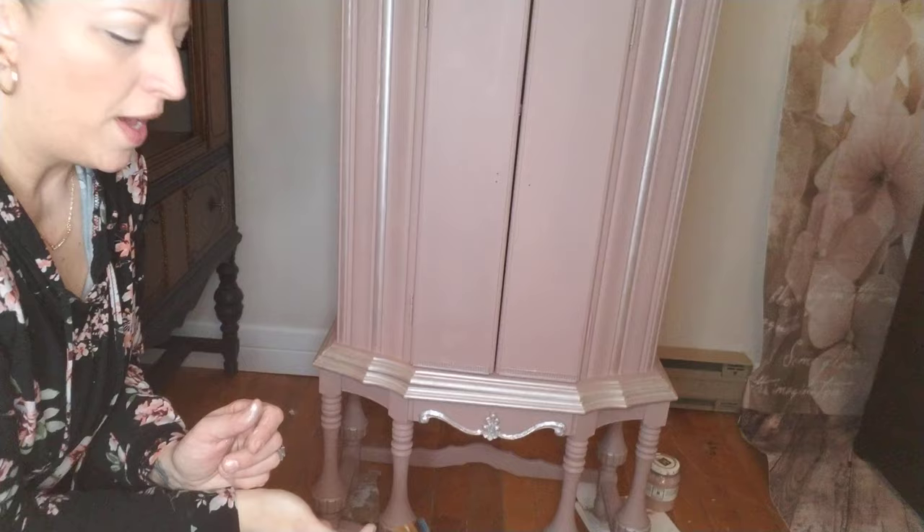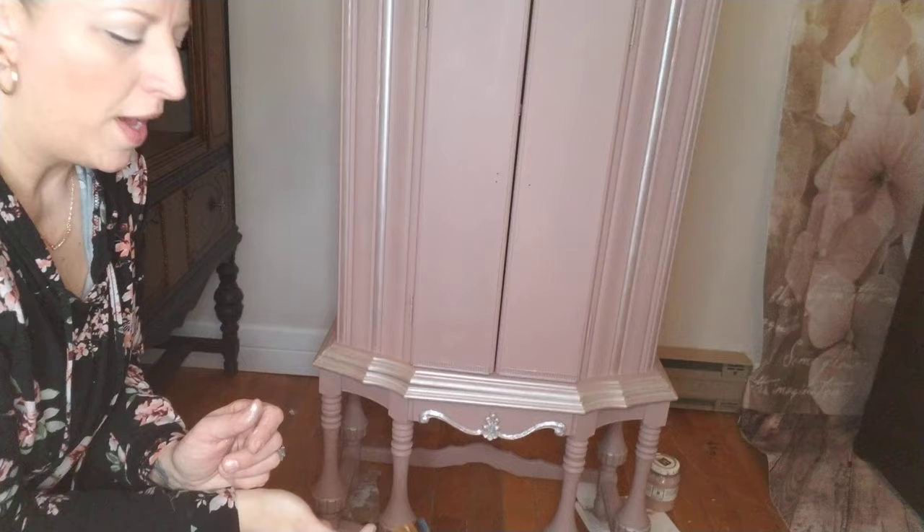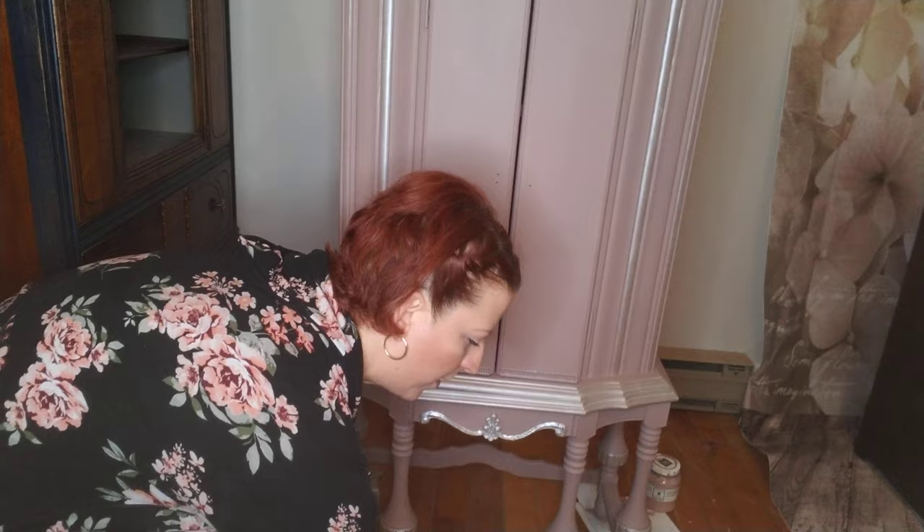Hopefully you can see that. I will show you the process that I do. I love doing the details, so I'm going to do this detail along the bottom of the doors right now.